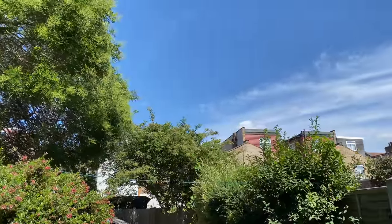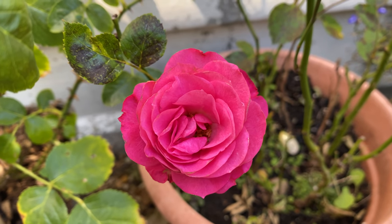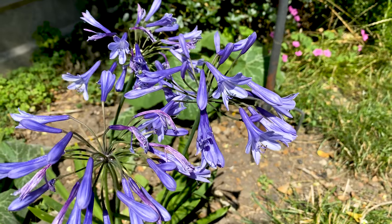What up YouTube! Hope you're all doing well. It's a nice and sunny day here in London, bringing out nature's beauty.